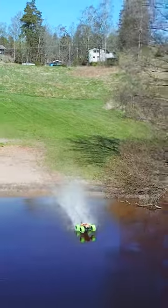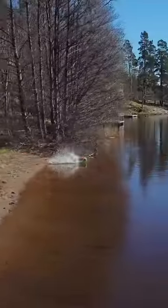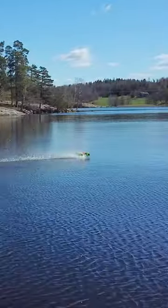Believe it or not, but this is actually something most radio-controlled cars can do. There are some modifications you have to do, but they are surprisingly easy.